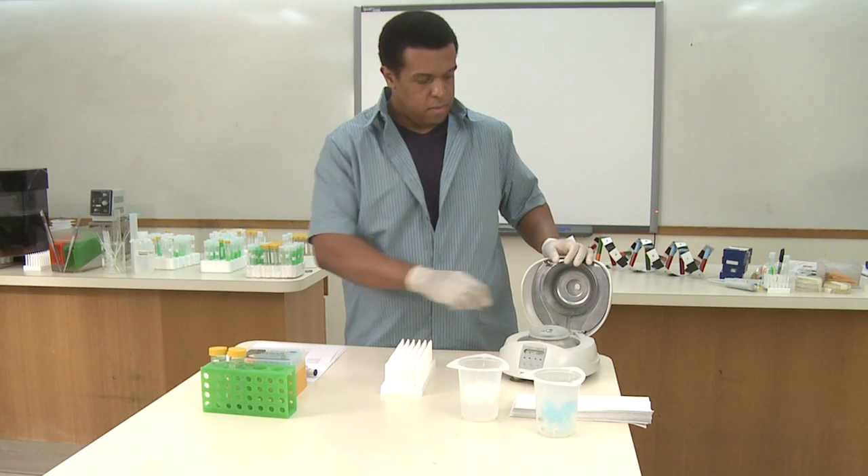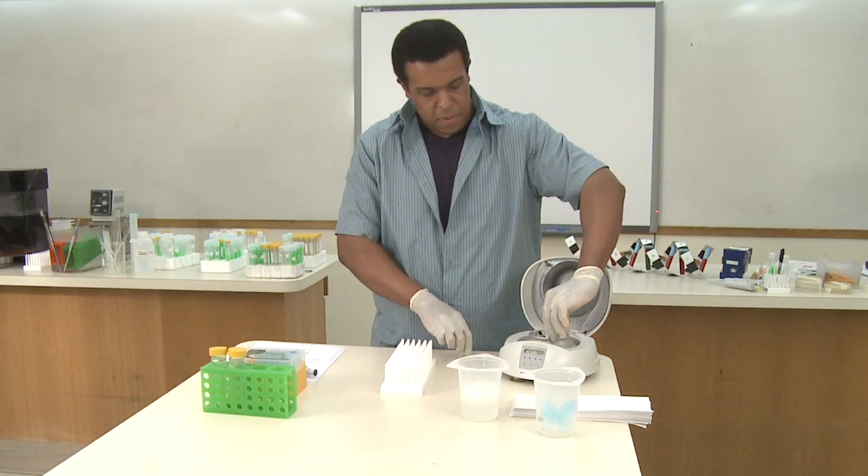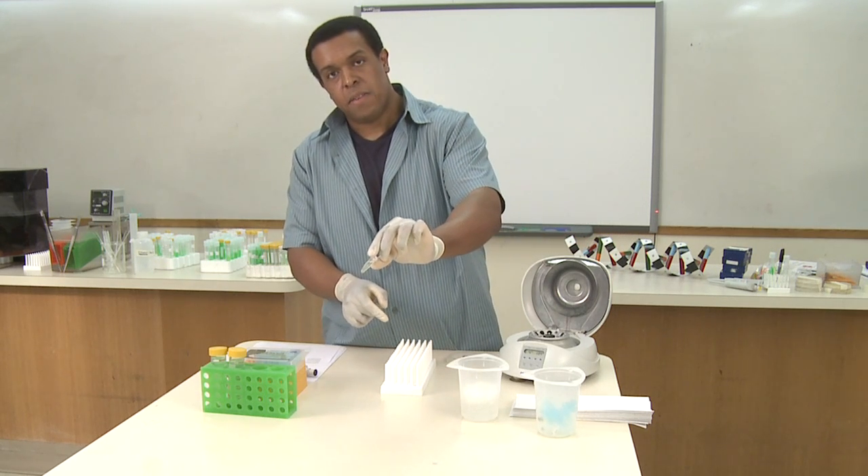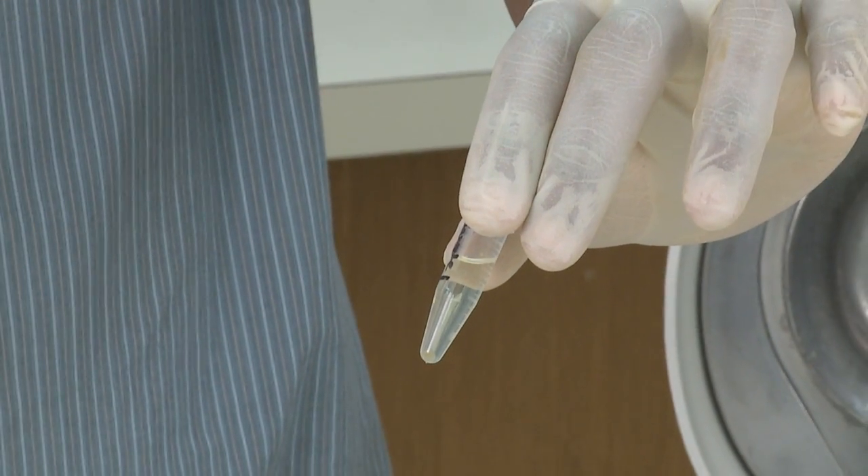Once your tubes have finished spinning, you can remove them from the centrifuge, and you should notice a pellet that's on the same side of the hinge. That pellet is actually the DNA that's come out of solution.